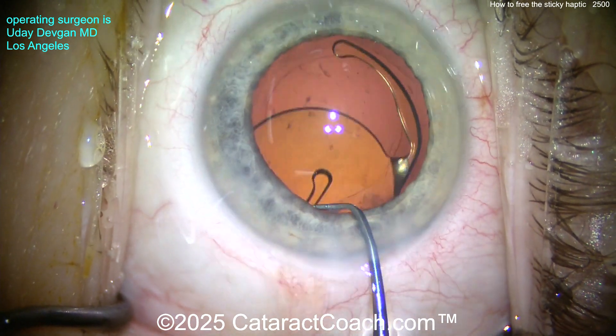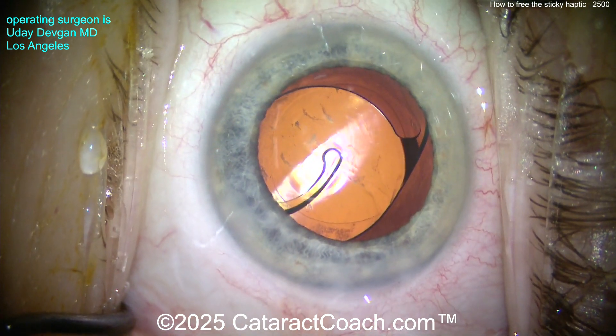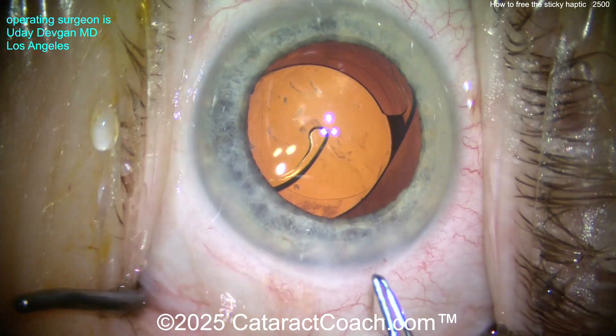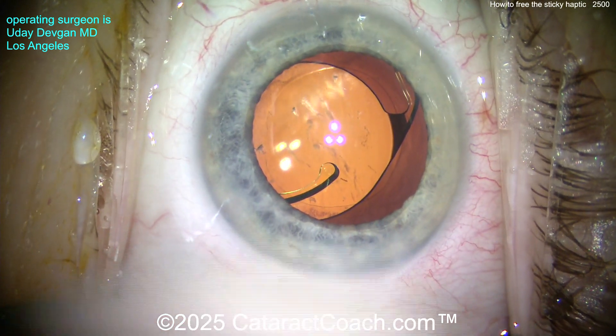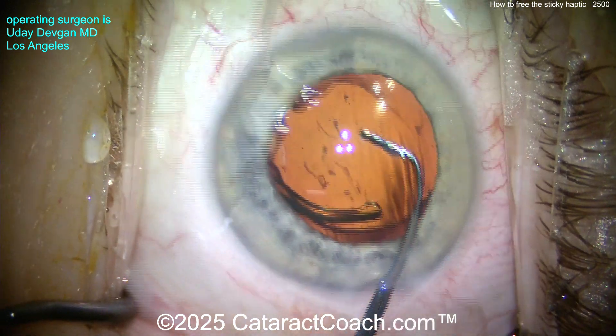So how else can you remove this stuck haptic from the optic? Here's a little trick: instead of using the chopper — because you can see it's kind of futile — get a capsular axis forceps and just pinch the haptic end. That'll distort it enough that when you pinch it, it releases. That's a neat little trick — please put that in your library and use it one day in the future.